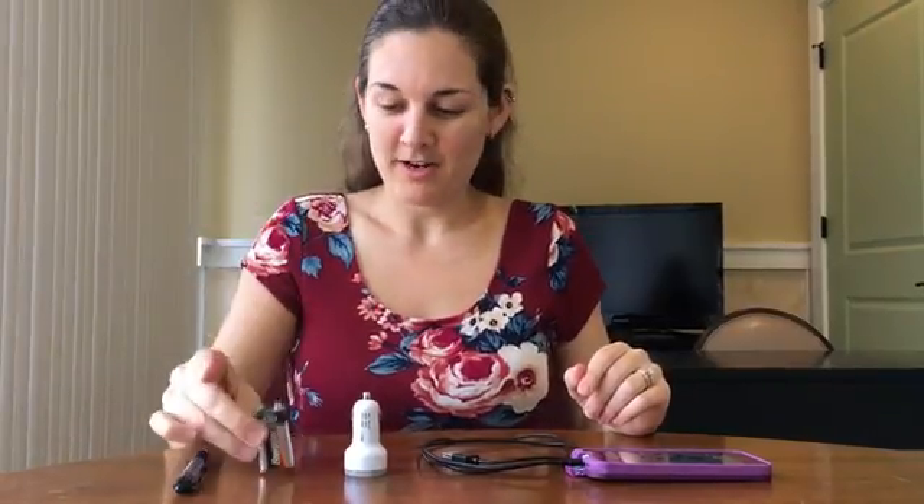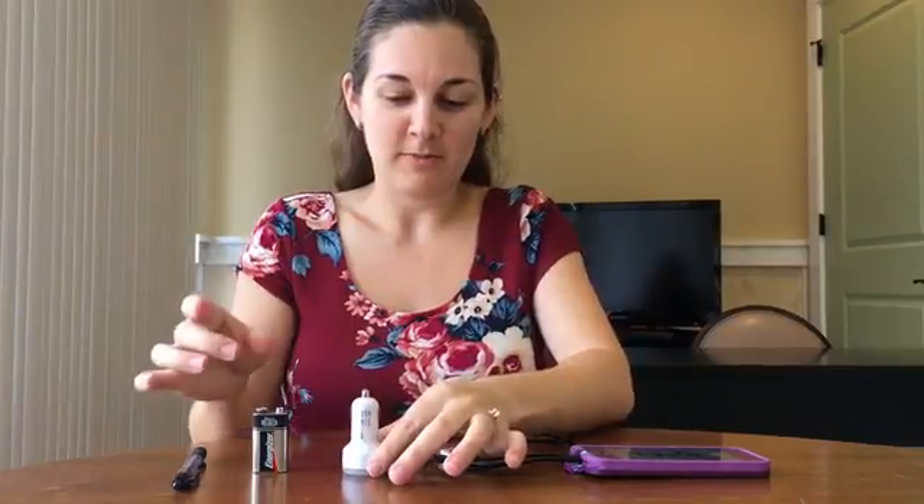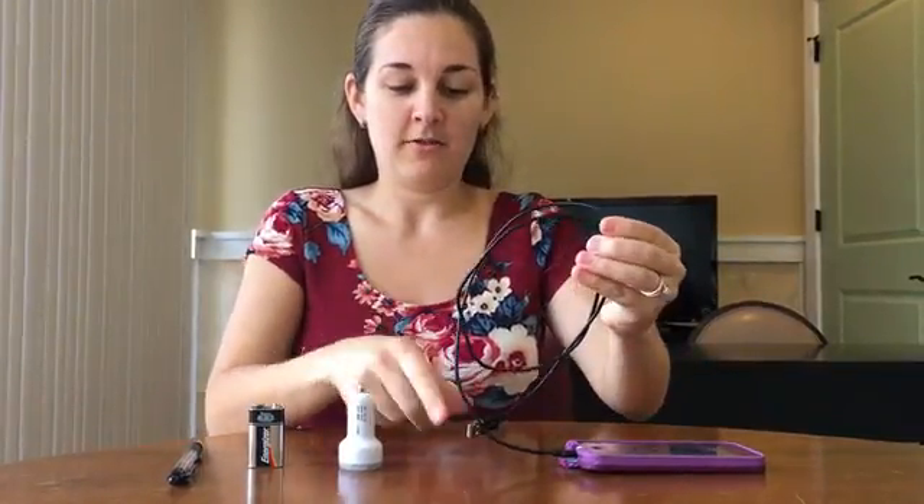All you need is a spring pin, a 9 volt battery, a car phone charger which you can get at Tom Thumb or a gas station, and a phone charger with USB that will work with your phone.